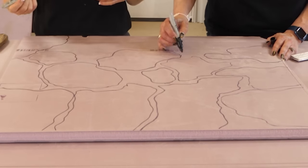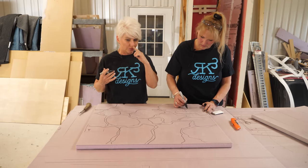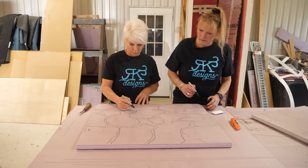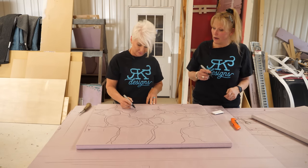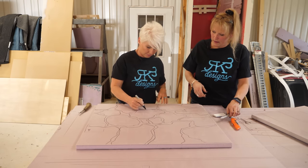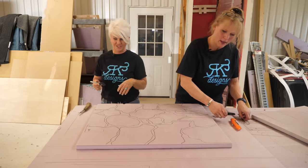Guys, I'm always telling you about faux finishing — and that's what we're doing. We're actually fooling the eye and making this look like real rock. But can you imagine what this would weigh if this were real rock? The lines we drew are just suggestions.